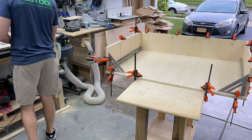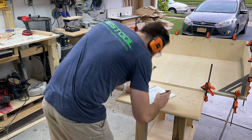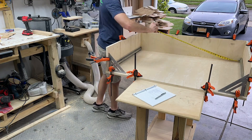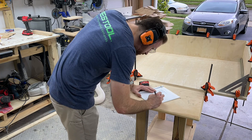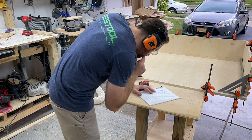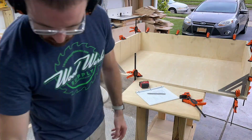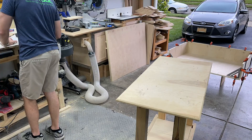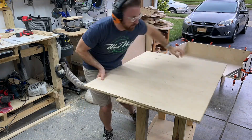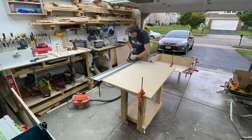Next up is to measure for the actual drawer. You can see the drawer slides on either side, and I'm taking measurements of the space in between so the drawer slide thickness is accounted for. You want a really accurate measurement so the drawer is not too tight and binding, but also not too loose. Then I'll begin to break down the rest of the plywood with the track saw to make the actual drawer.